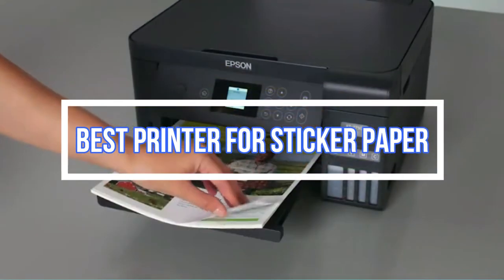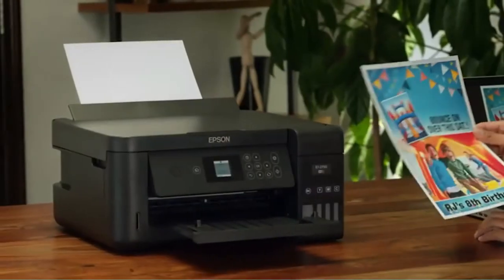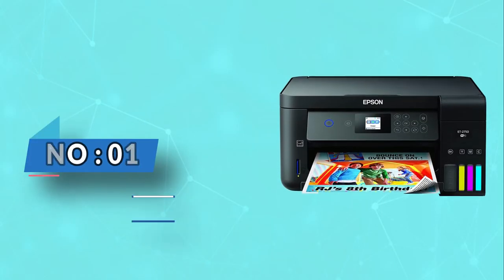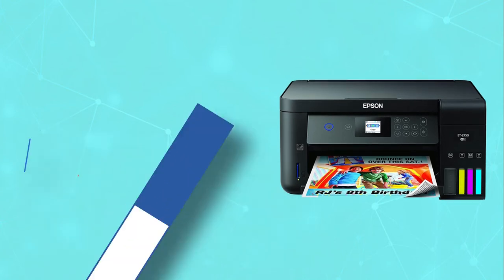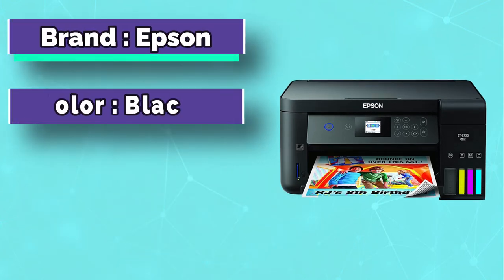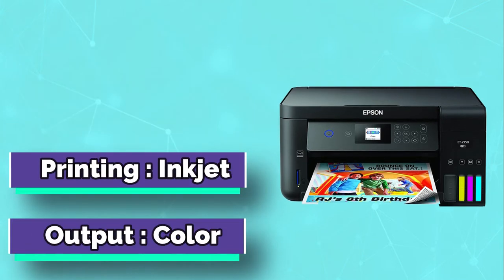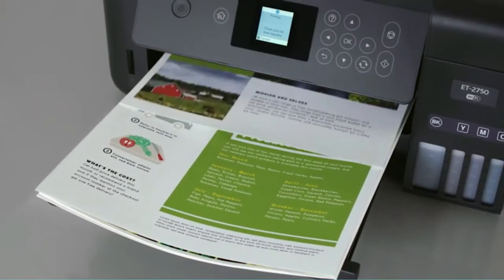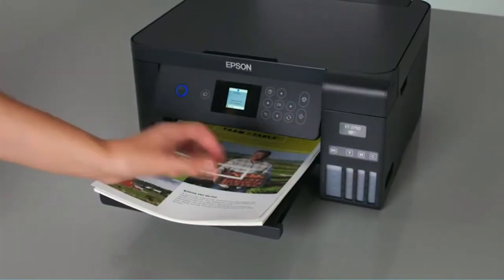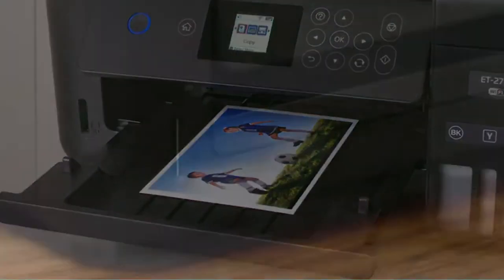Best printer for sticker paper. Number one: Epson EcoTank ET-2750. Would you not like a power-saving printer when having a volume of work? The Epson Expression ET-2750 EcoTank wireless color tank printer is the best budget printer for sticker paper, as it is duplex and cuts down 50% energy use. This inkjet can print 6,500 pages, which is equal to 30 cartridges.